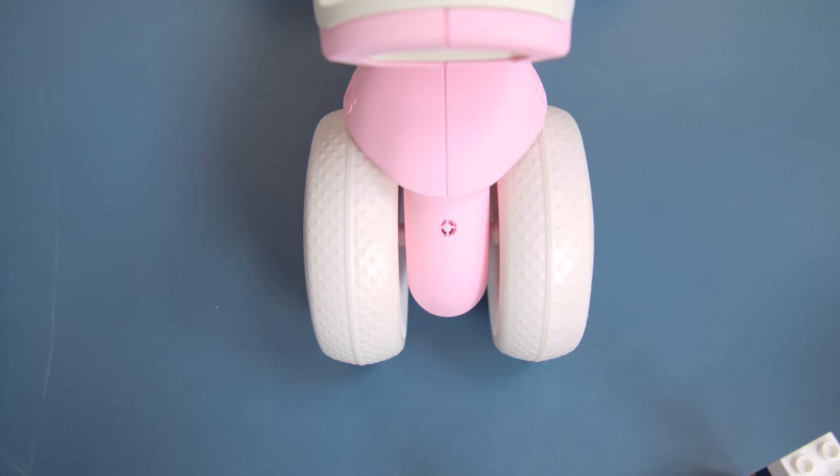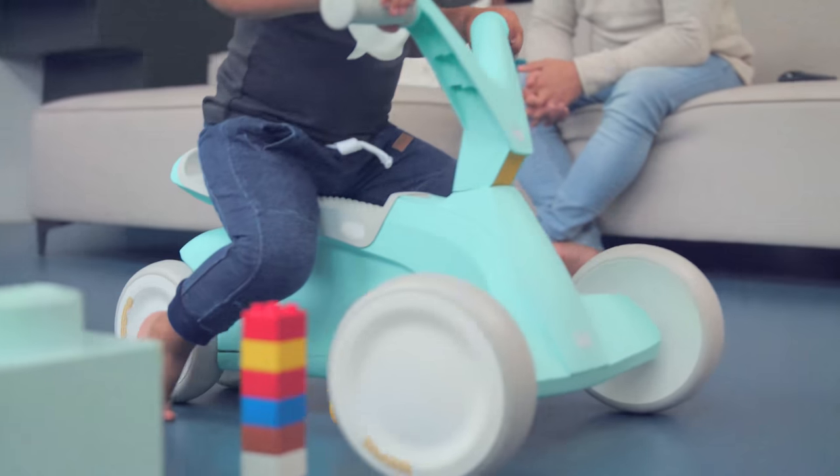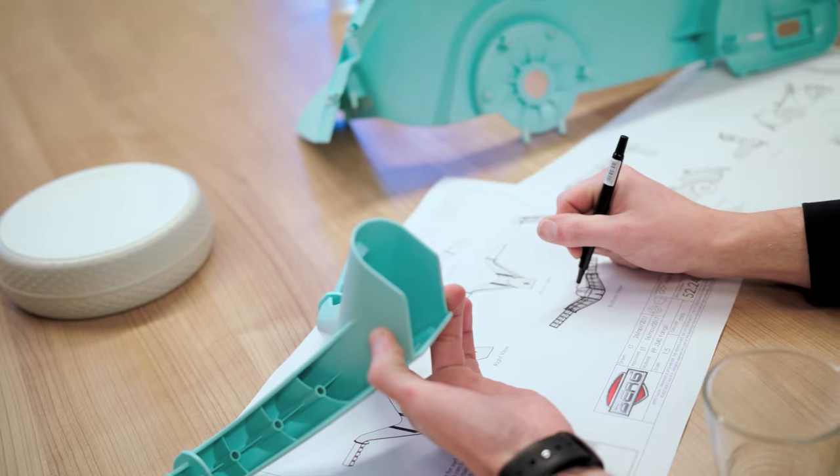Thanks to the ergonomic design, your tiny tot will not catch his or her little feet on either the front or the rear wheels. Together with the infinitely variable saddle, this ensures carefree fun.